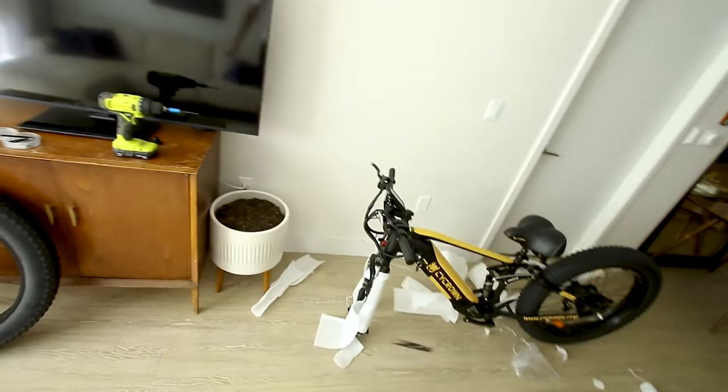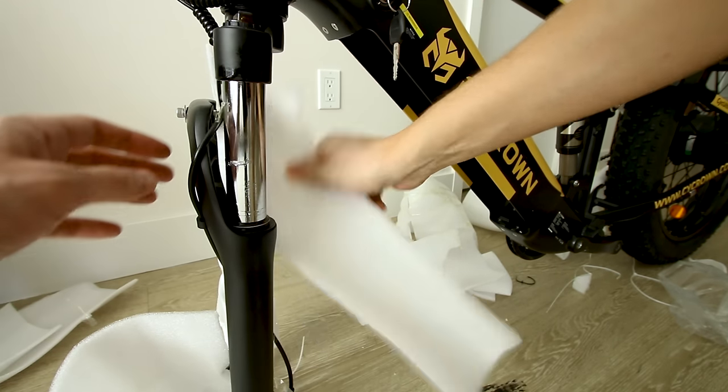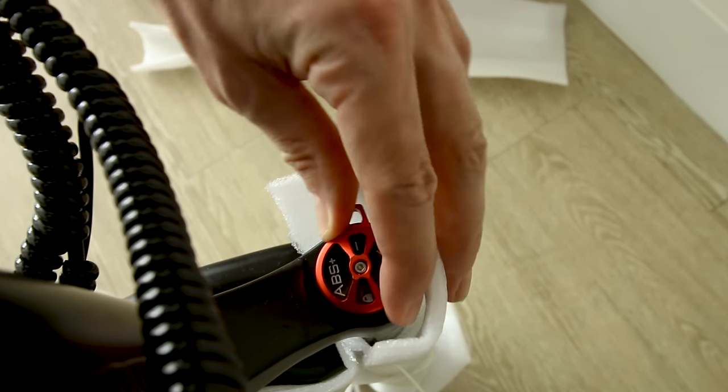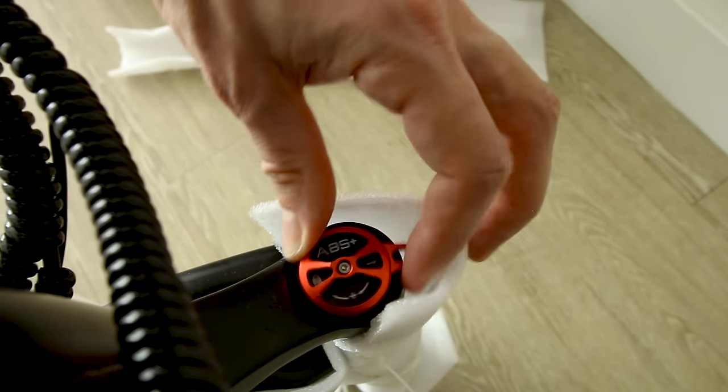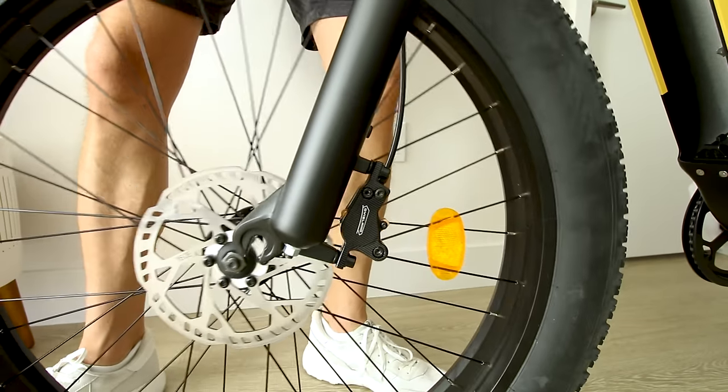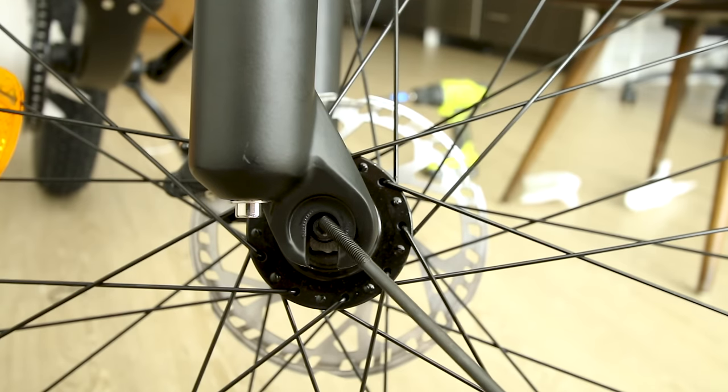No fenders are included on the stock bike — I did see there was a sale on those. It keeps the bike a little bit lighter for mountain biking. Since this is a full suspension e-bike, we have a suspension fork on front with typical preload adjustment. On the right stanchion we get adjustments with clicks so you can tune it to your weight and preferred stiffness.